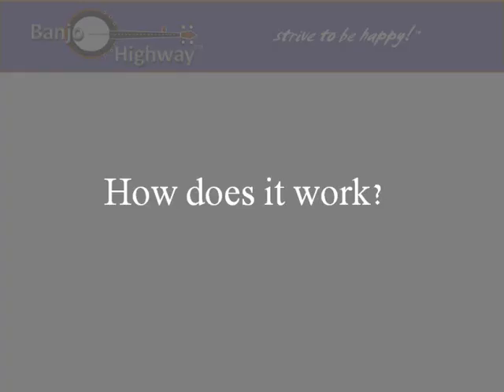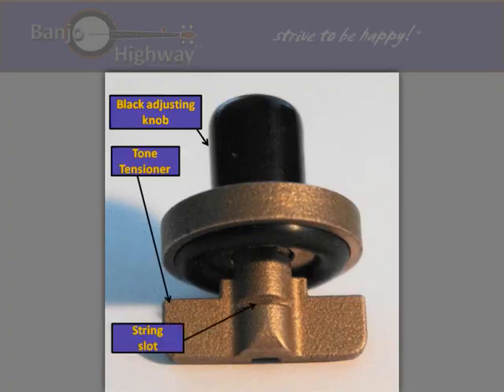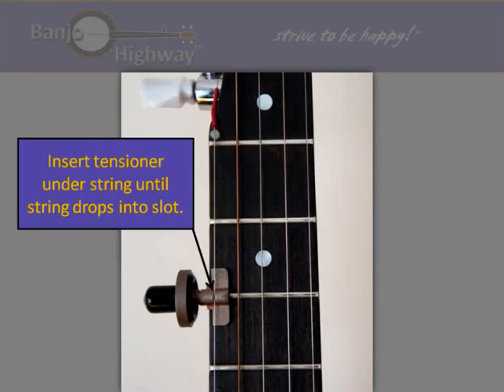How does it work? You will immediately notice that there are two main functional parts of the capo: the black adjusting knob and the contoured tone tensioner. The tone tensioner has a string slot to secure the fifth string when in position. The tensioner is inserted over the fret and under the string until the string drops into the slot provided.